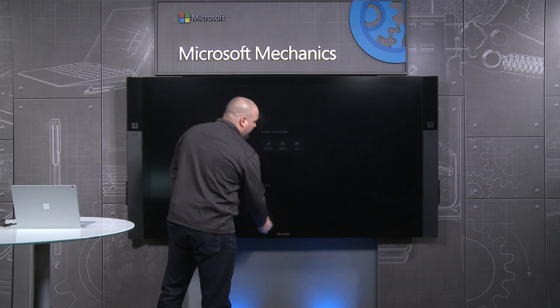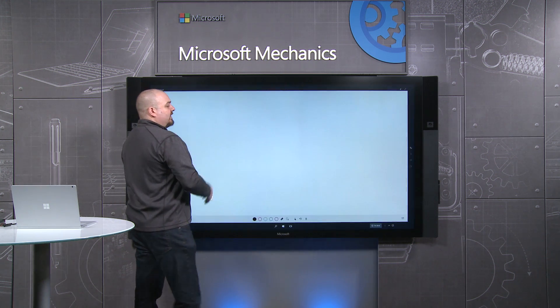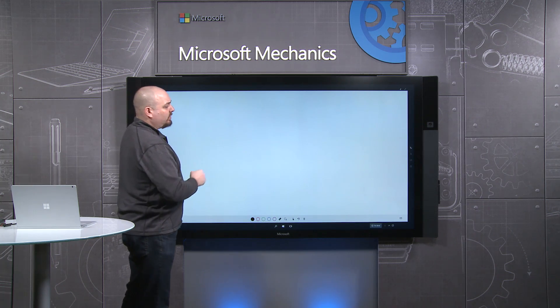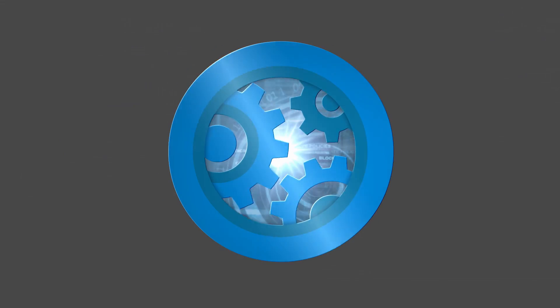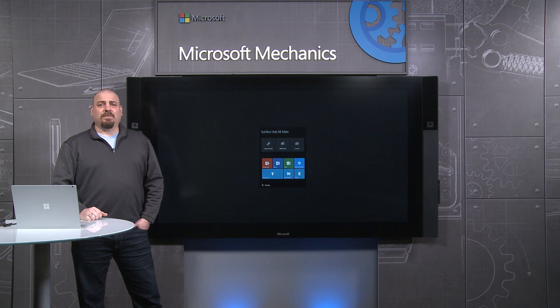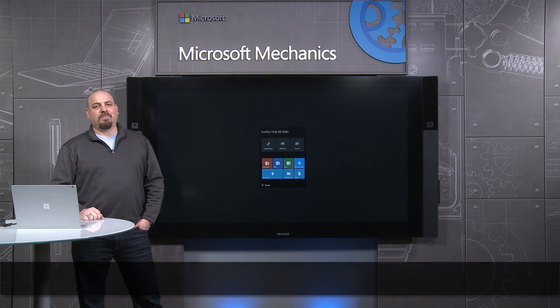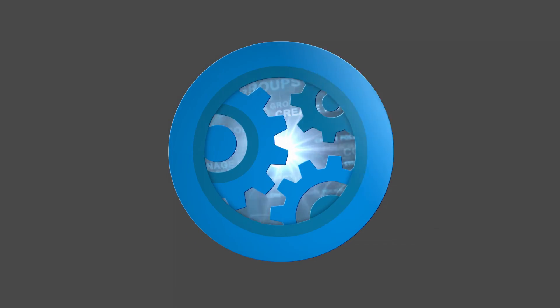Now if I go into start, I can see that my inking is gone, there are no running applications, all of my calls are turned off. We hope that you found this tour of Surface Hub defense-in-depth useful. You can learn more at the URLs below. Keep watching Microsoft Mechanics for the latest in Surface Hub design and management. That's it for now, thanks for watching.